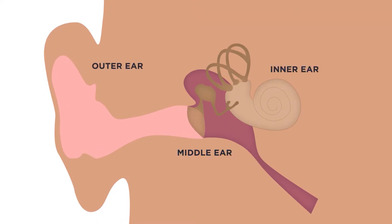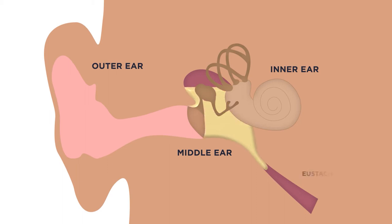When we talk about glue ear, that means that there is liquid in the middle ear. And the reason the middle part of the ear has liquid is that the eustachian tube is not functioning properly, so that the liquid that is normally formed cannot drain down through the eustachian tube into the nose.